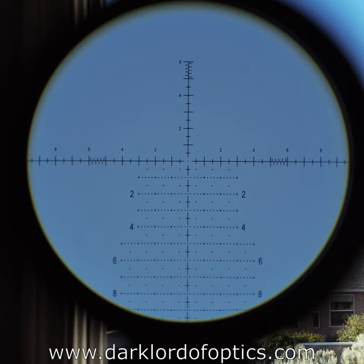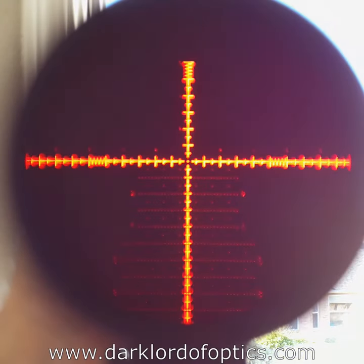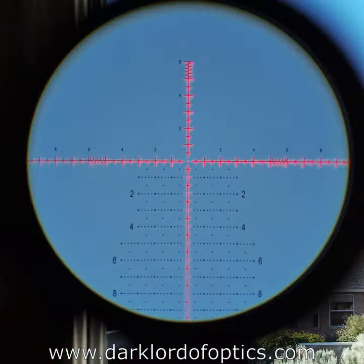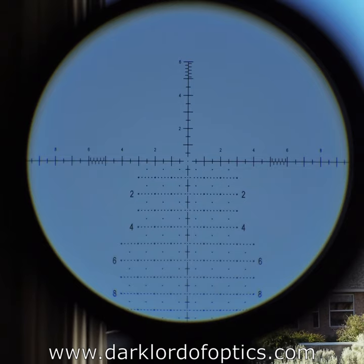There is a zero stop, but the turrets are not locking. The reticle is illuminated — we're in broad daylight so you may not see the illumination very well right now. This is the brightest illumination setting. I don't really use illumination in broad daylight very much. The reticle itself is a fairly intelligent design; there are a couple of things about it I'm not crazy about, but overall it's done quite well.